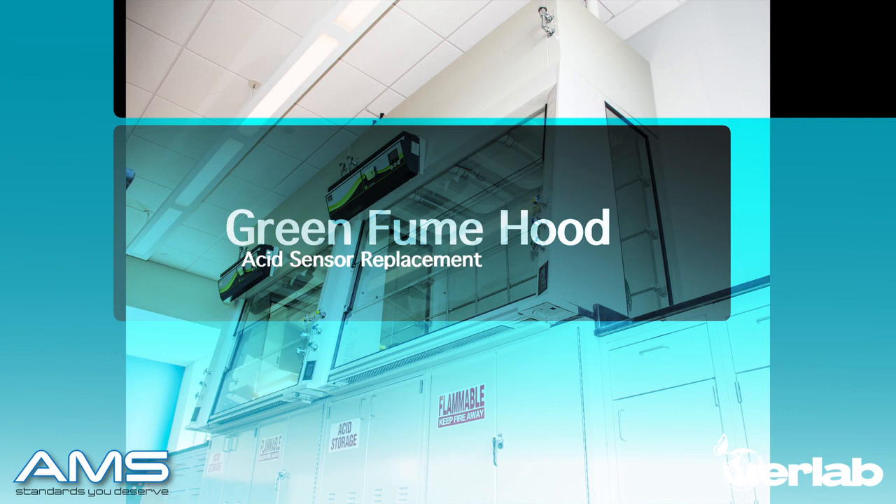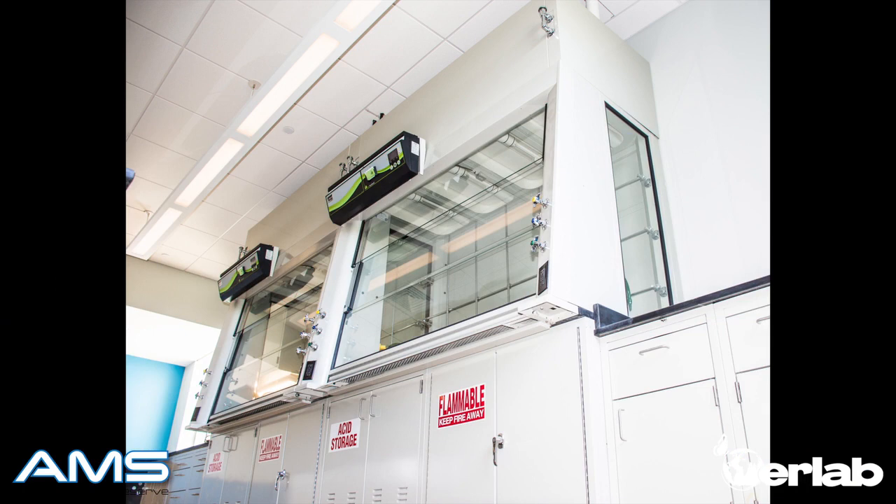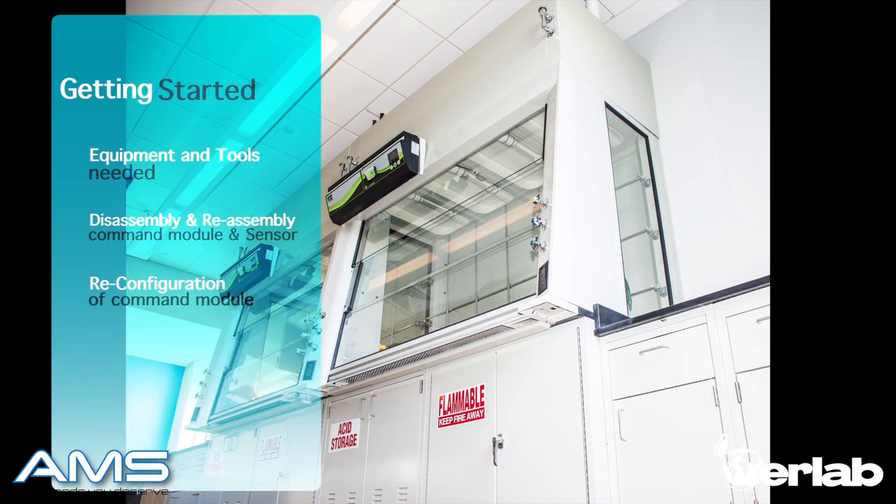Welcome to the green fume hood acid sensor replacement video. This video will cover everything you need to know to install a new acid sensor in your green fume hood.